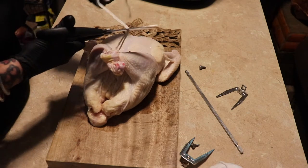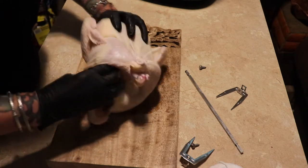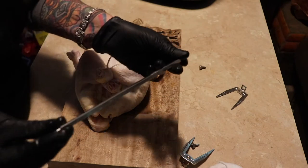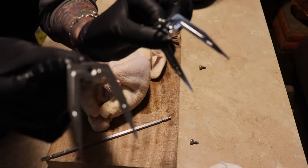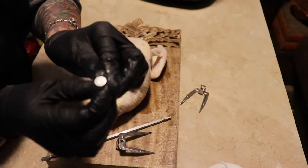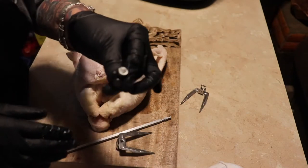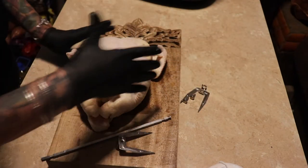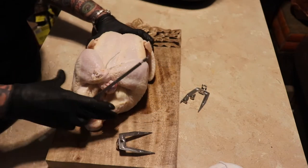In this rotisserie you will have a rod like this, two little anchor points, and two screws. Luckily the whole cooker comes with four screws, because somehow I lost two of mine. So that one goes into another part in the cooker. What you're going to want to do is take this bar and just stick it through the cavity of the bird.